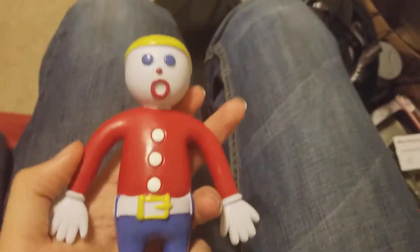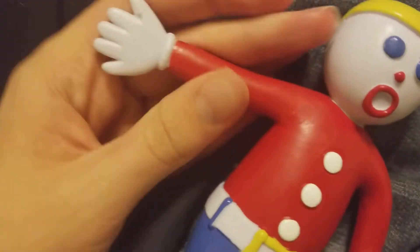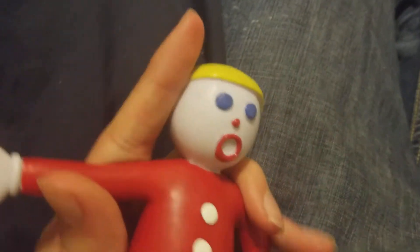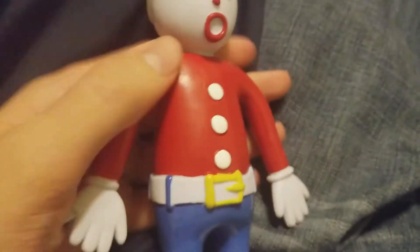Action figure reviews here, and today I'm reviewing Mr. Bill. Here it is — this is Mr. Bill. He is bendable, look at that, and you can actually move his arms.